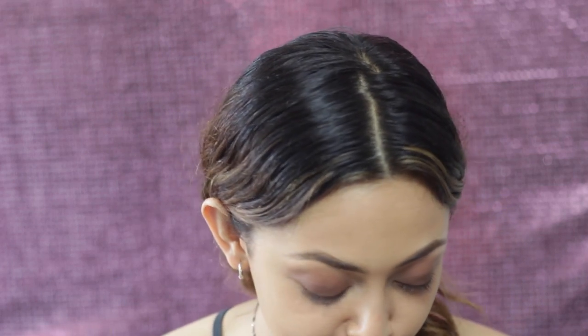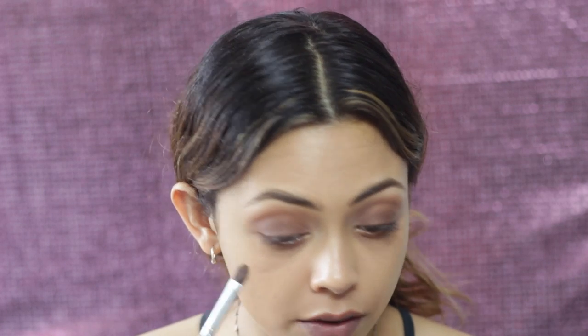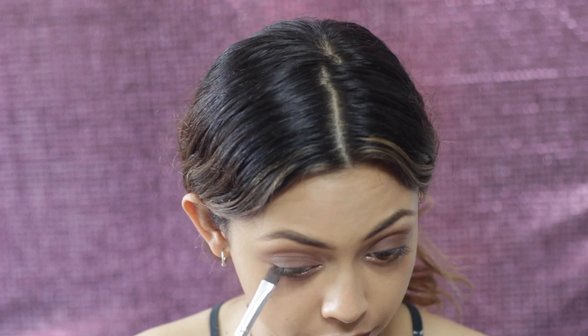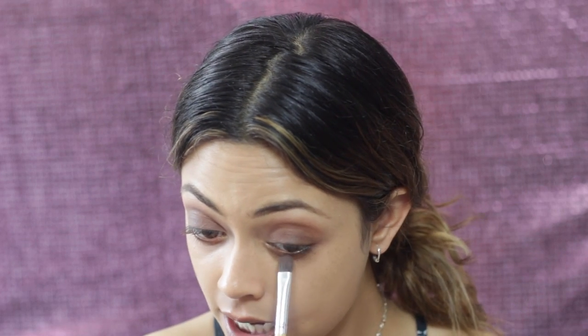Taking the same flat eyeshadow brush, I'm going to take this medium warmish tone again and just place that on the lower lash line, literally just tapping it on — not smudging it in or anything, so it looks quite hazy. I'll come back to mascara.